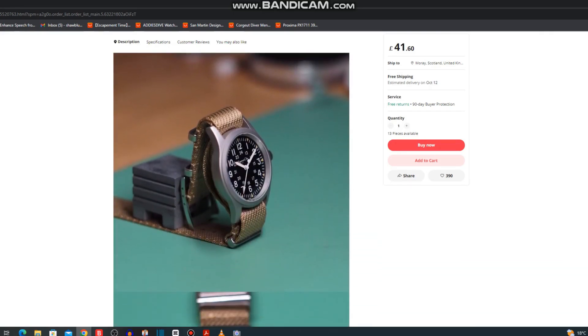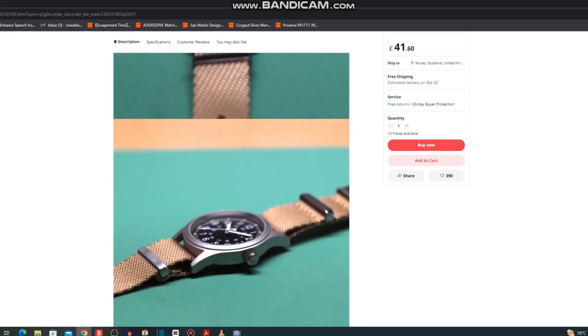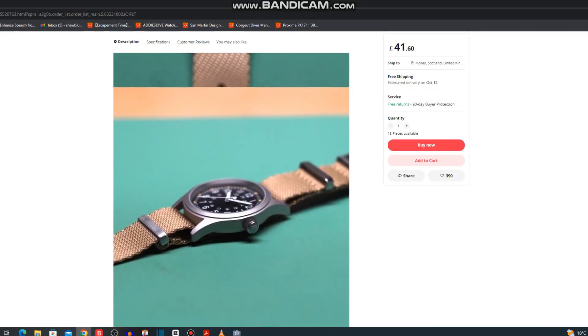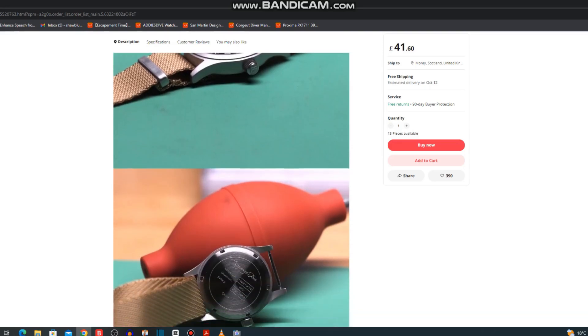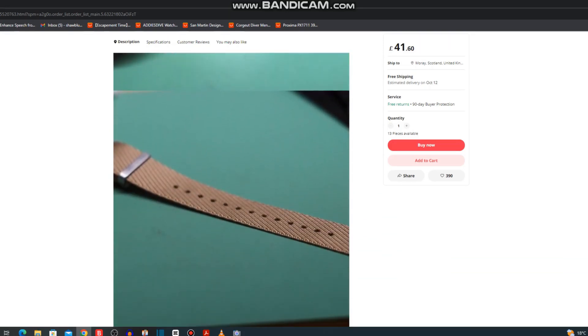This one from Escapement Time is a 38mm diameter watch with 11mm of thickness, 47mm lug to lug, 20mm lug width — all good stuff so far. But even better than that, it has the Seiko VH31 movement in it.